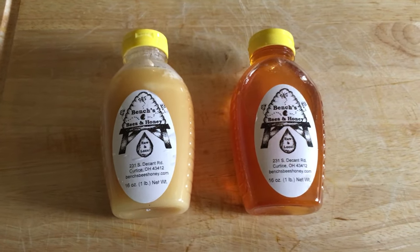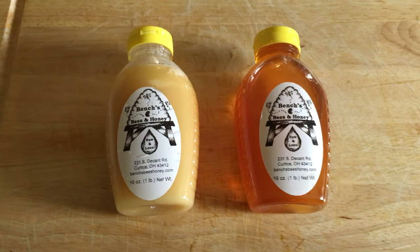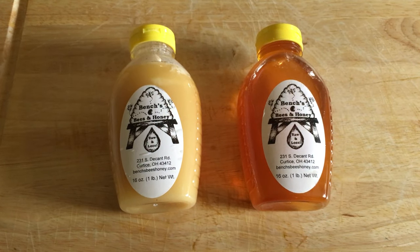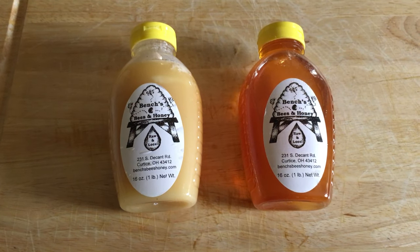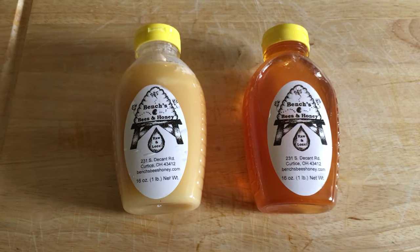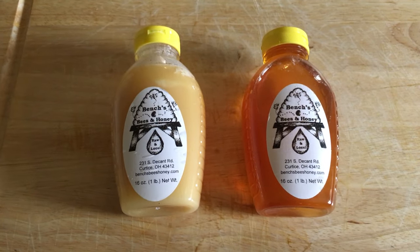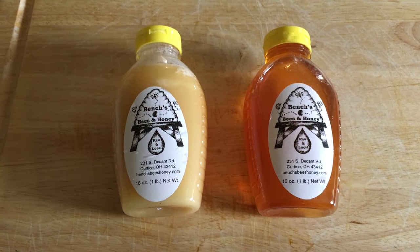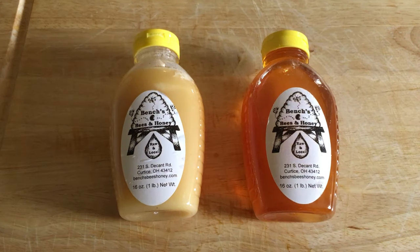Hello, this is Corinna Bench from Shared Legacy Farms, and today I'm going to give you a quick tutorial about how to decrystallize honey. If you've ever purchased honey and noticed that it begins to turn into a solid, this is called crystallizing. You may think, oh no, I can't eat it anymore — it's gone bad, it's spoiled. I'm here to tell you that is not the case. Honey cannot spoil; in fact, it has been found in the tombs of the pharaohs crystallized. It is still perfectly good to eat, and today I'm going to show you how to turn it back into a liquid.